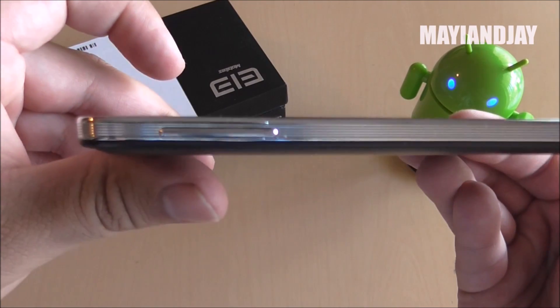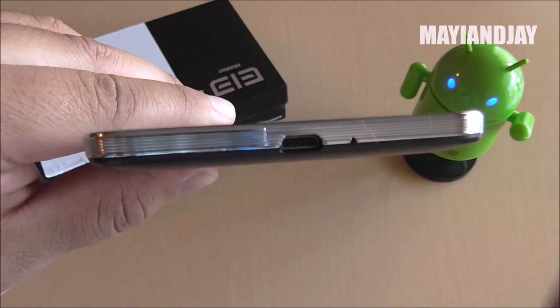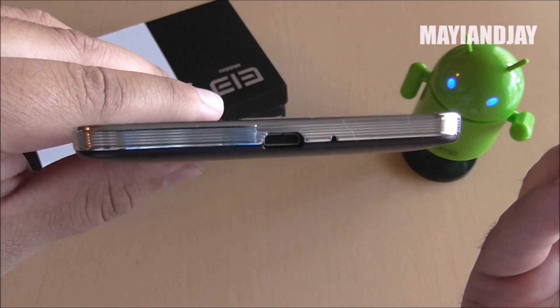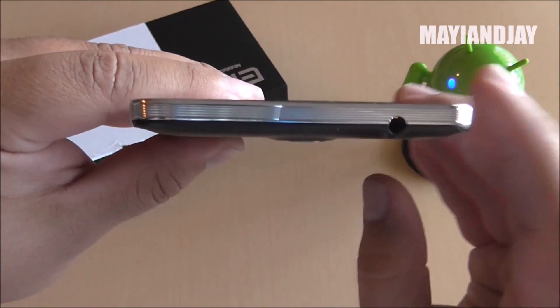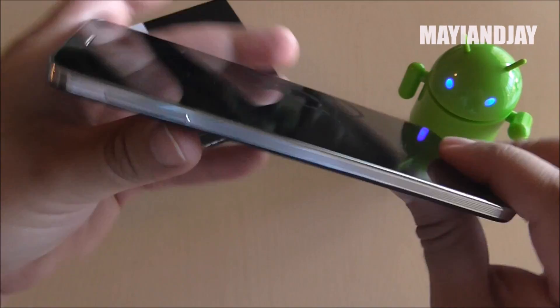Starting with the physical aspects — on the side we have the volume rockers up and down. At the very bottom we have the charging port together with the microphone. Something I didn't like is that it doesn't have USB 3.0, so that's definitely a downer, but it still works very well. On the right side it has the power button, and on the top it has the 3.5mm headphone jack. This time there is no IR sensor.